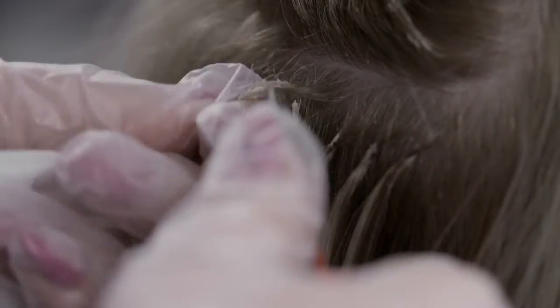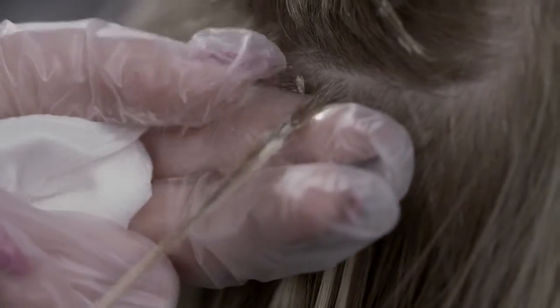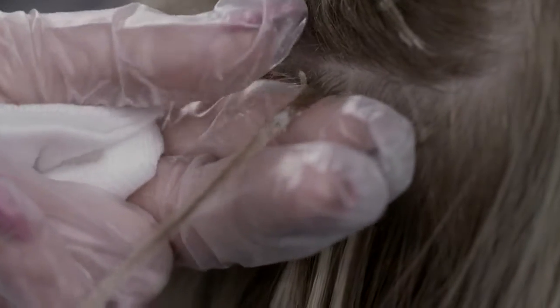Repeat this, working your way up and around the head until all of the extensions have been removed. Shampoo and condition the hair thoroughly to ensure any dead skin cells, product buildup or bond residue are removed.